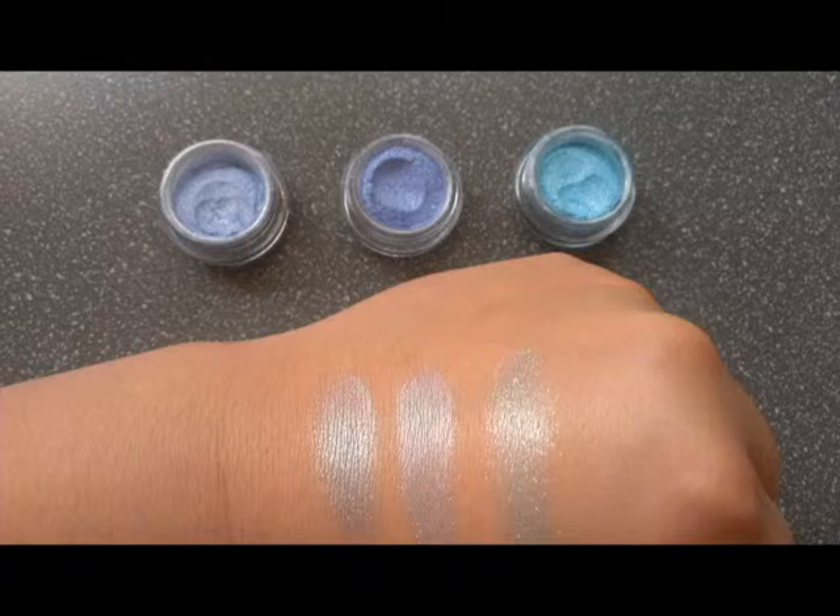The one on the right side I wouldn't recommend too much unless it's for a nightclub. It's not really pigmented, and the shimmer is much bigger than the ones on the left. The left two have really fine shimmer, so it's mild and not too much. But the one on the right, the shimmers are quite big — perfect for a nightclub, but if you want it for daily use, I wouldn't recommend it.